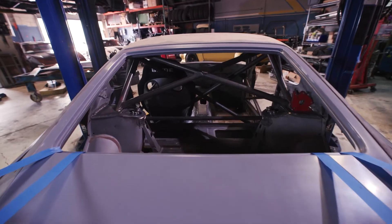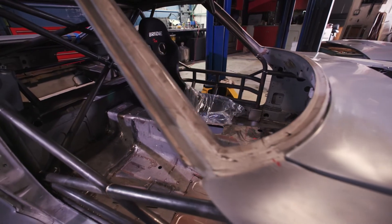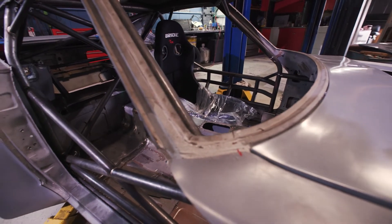All the windows on the car will be polycarbonate with the exception of the windshield, because I've had problems with polycarbonate windshields — they scratch really easily, you can't use windshield wipers on them. I want something that'll be easy to clean and last.